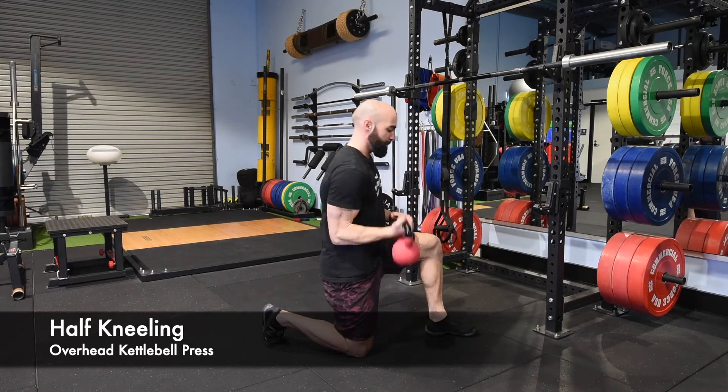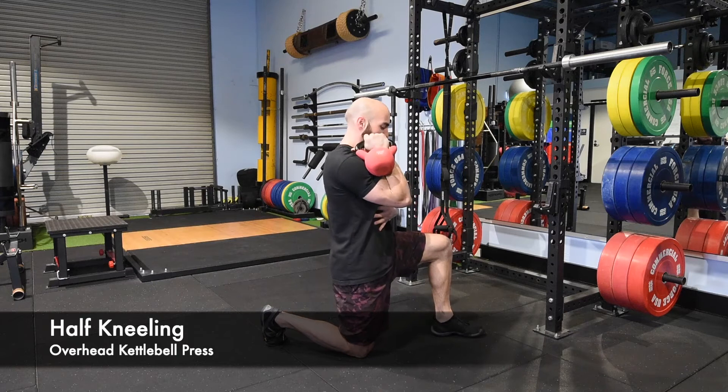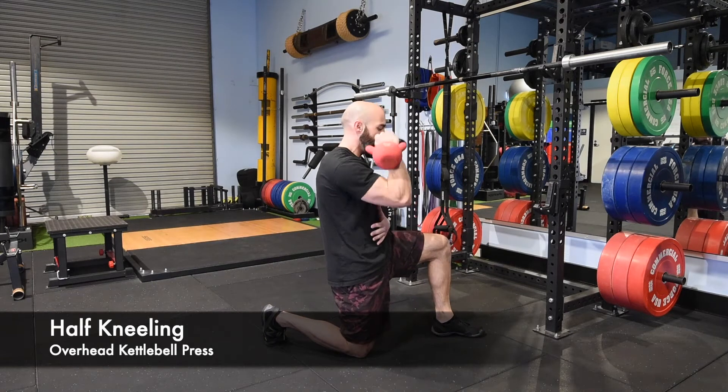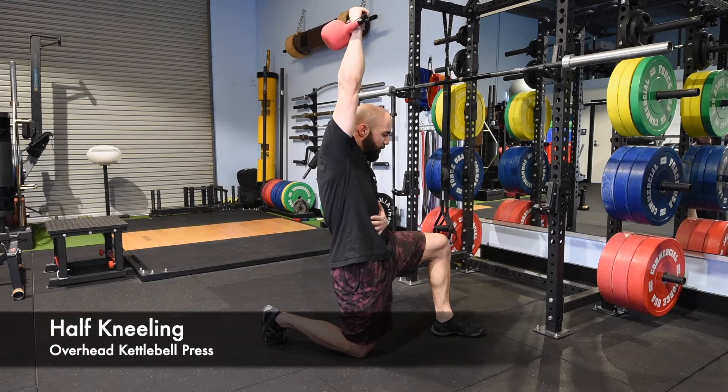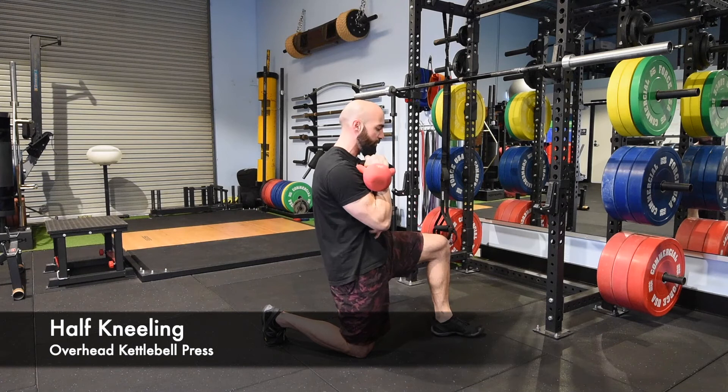For this one, keep your hand across your stomach, don't rest on your legs, lock your ribcage in tight, squeeze your glutes nice and tight, slow press overhead, lock out strong with those abs in as tight as you can get it — tense and squeeze at the top of the rep.